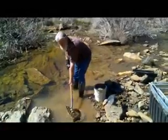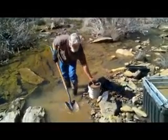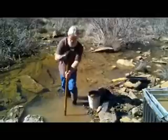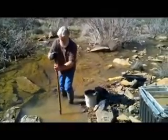Well, here we are down on the creek again. There's Wayne, kind of long-arming shovels full of very, very good looking blue clay and sandy material, with lots of rocks in it — some good-sized rocks.